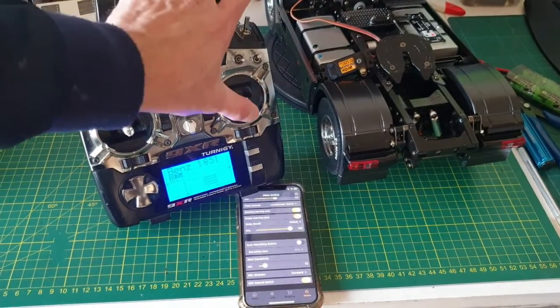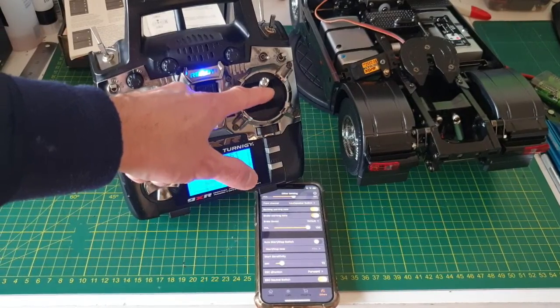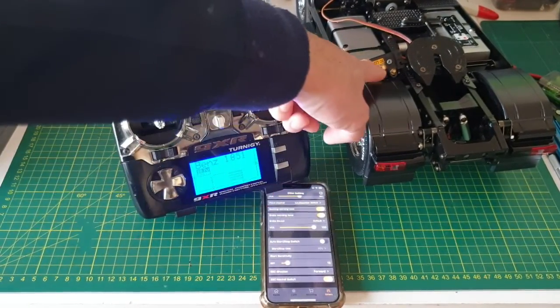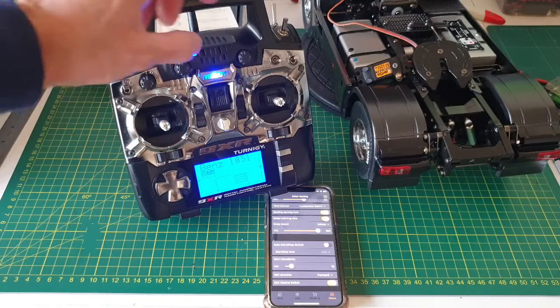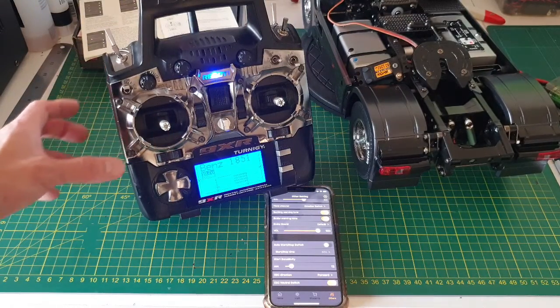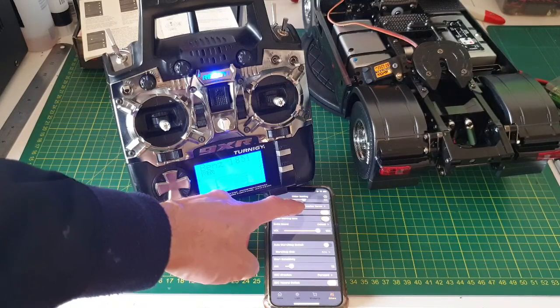Fifth channel now. This switch is on. If I switch to fifth channel, this will control that servo — the horn will not operate. So this switch is what I did. Now it's changed to the jaw bar servo.